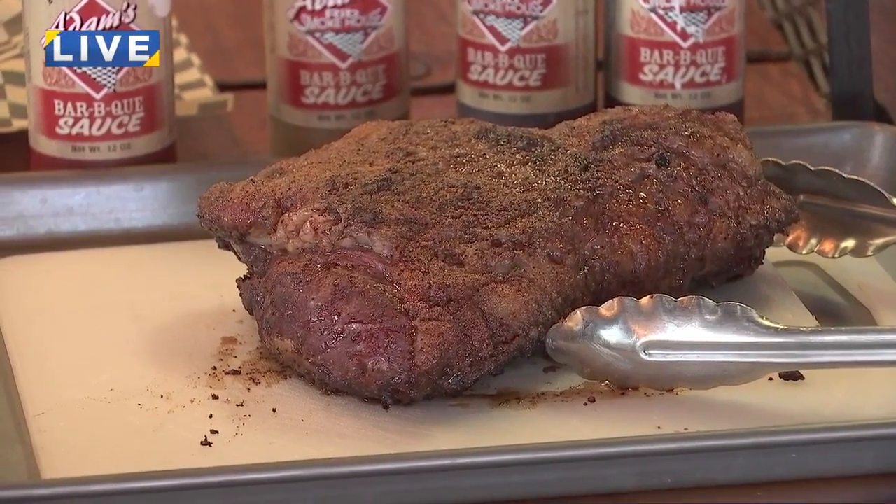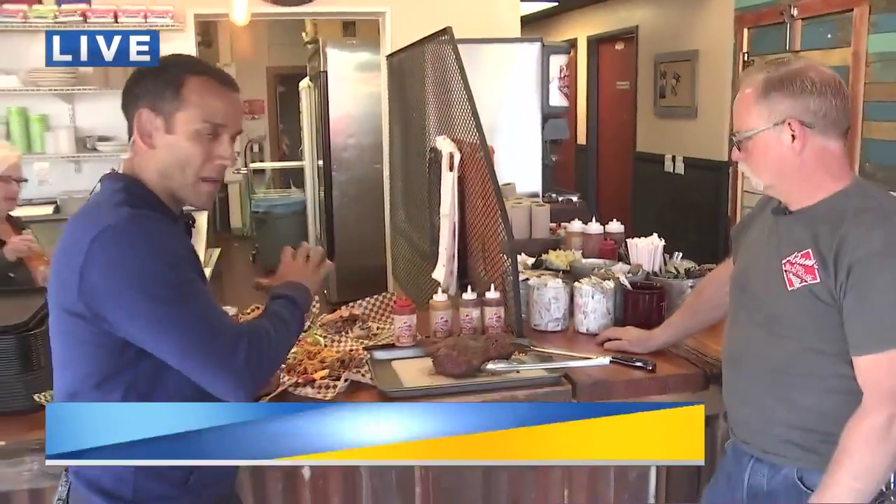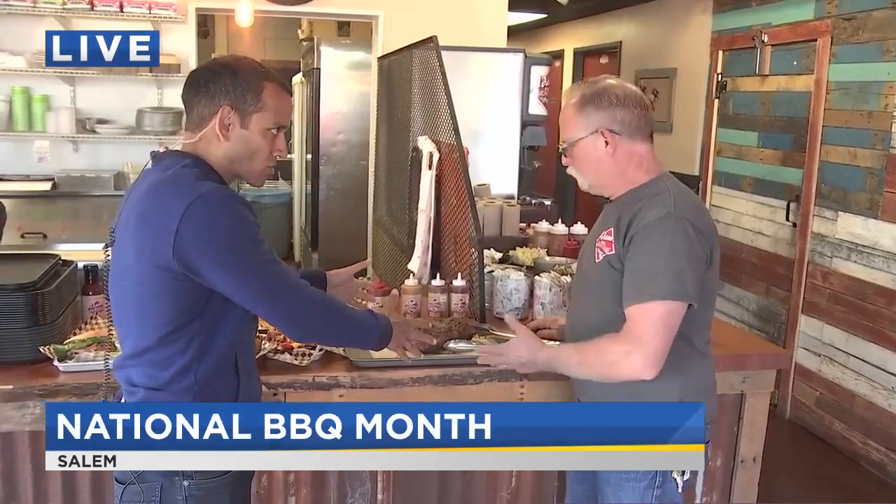That looks so good. A couple hours on the grill and already at absolute perfection. That is the Santa Maria-style tri-tip at Mike Adams — cooked just over two hours, and it is about ready to be served. It is May, National Barbecue Month, kicking off here at Adams Rib Smokehouse.